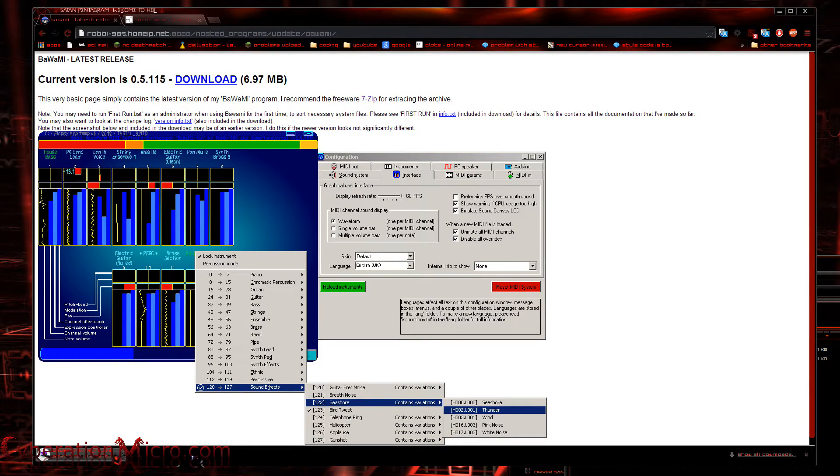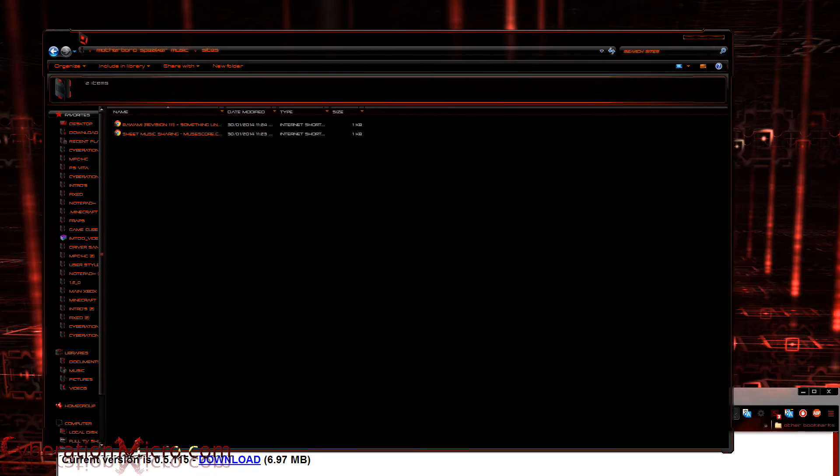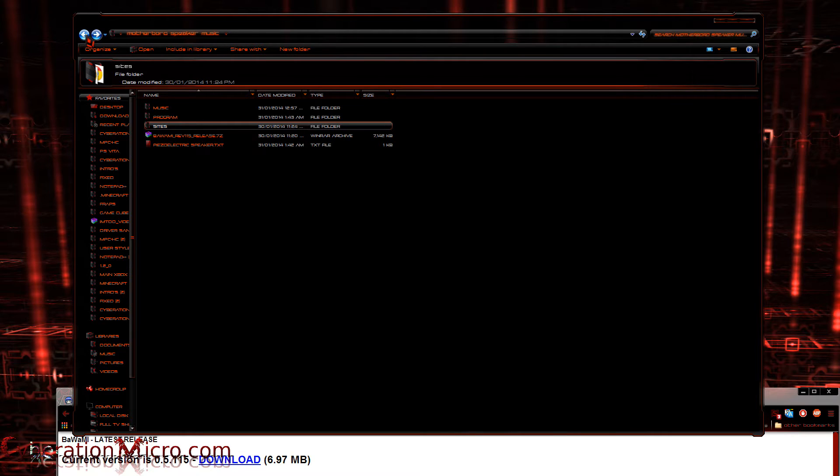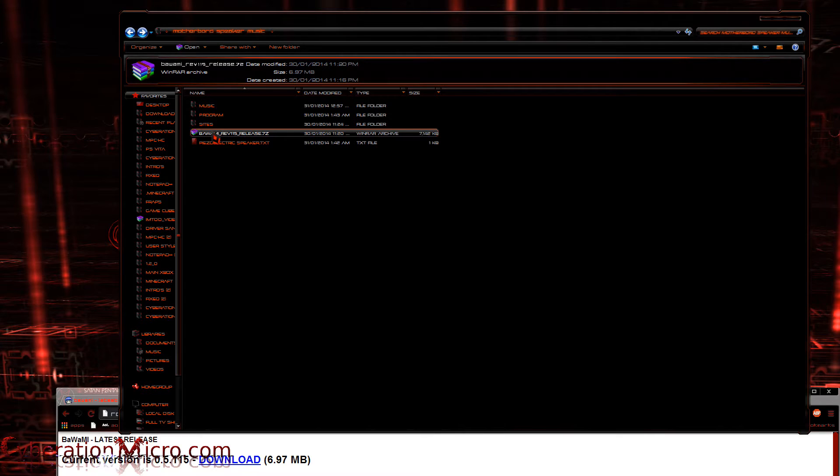This download is going to take a while so I'm not going to bother waiting since I already have it set up. You're going to need Winrar or 7-zip — I will put that in the description for you. You're going to need to install one of those first.